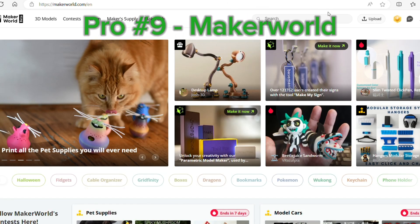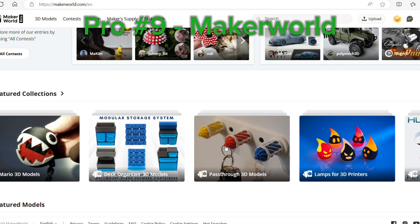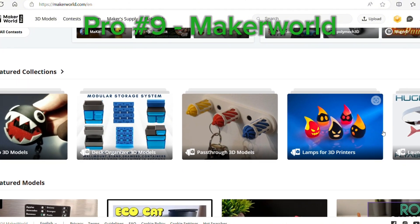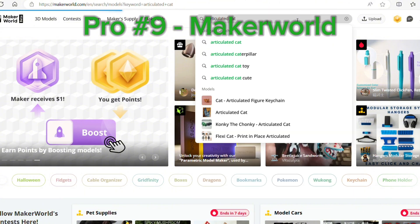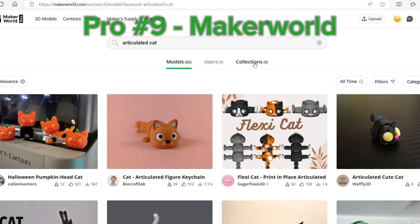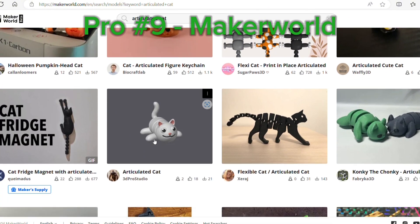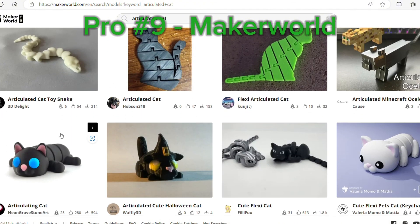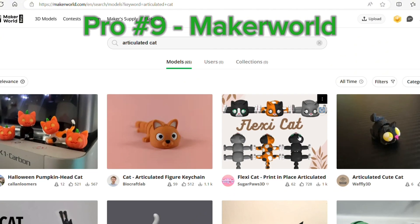This leads me into Maker World. There are a lot of websites where you can get files, but what I love about Bambu Maker World is that they have been doing colored printing for so long that the quantity of files that are already pre-colored is amazing — I don't think I've seen this quantity somewhere else. There are colored prints on other websites, but they're kind of hard to find. Here, I just searched Articulated Cat and I've got over 60 different options to pick from. That is crazy.